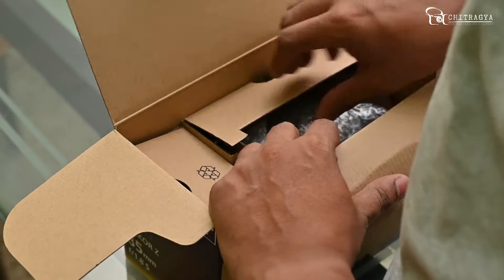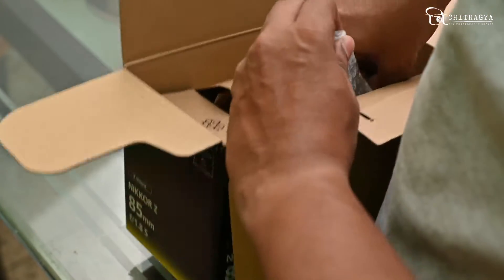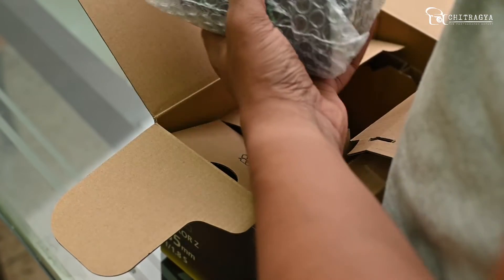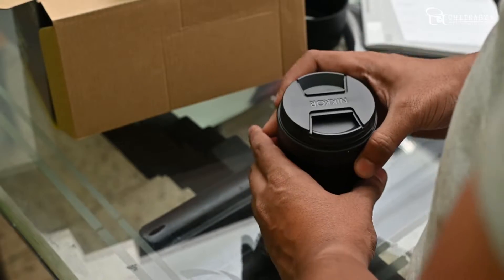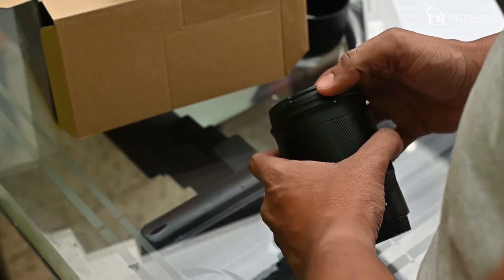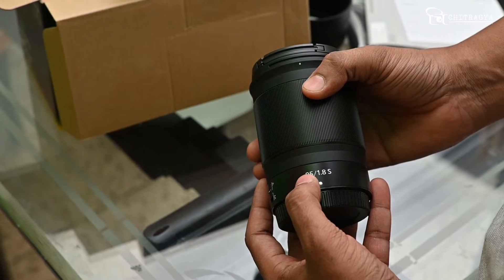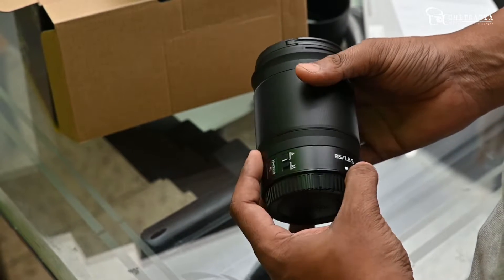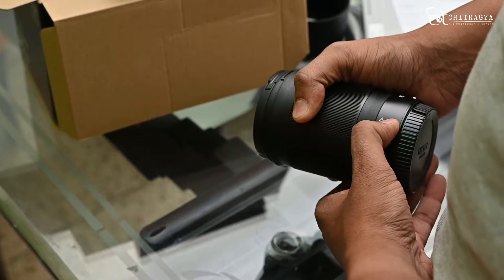I am very excited for our new product. This is our main product — the 85mm 1.8 S. It features both autofocus and manual focus.